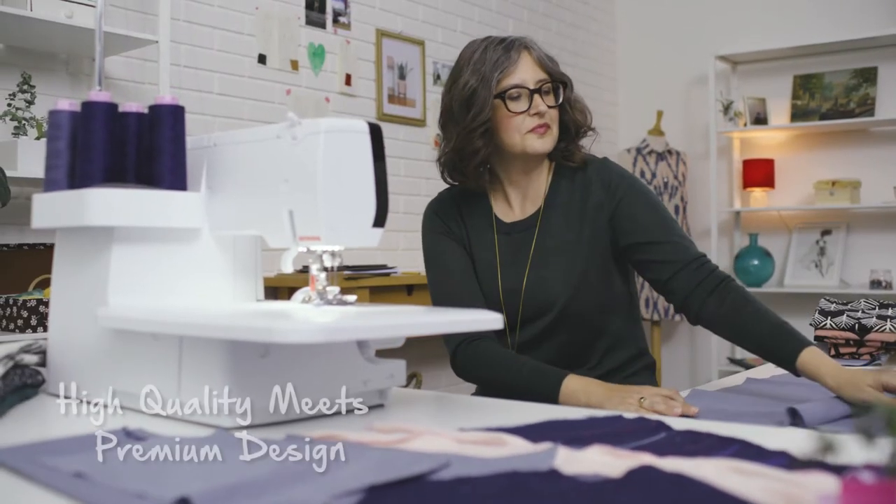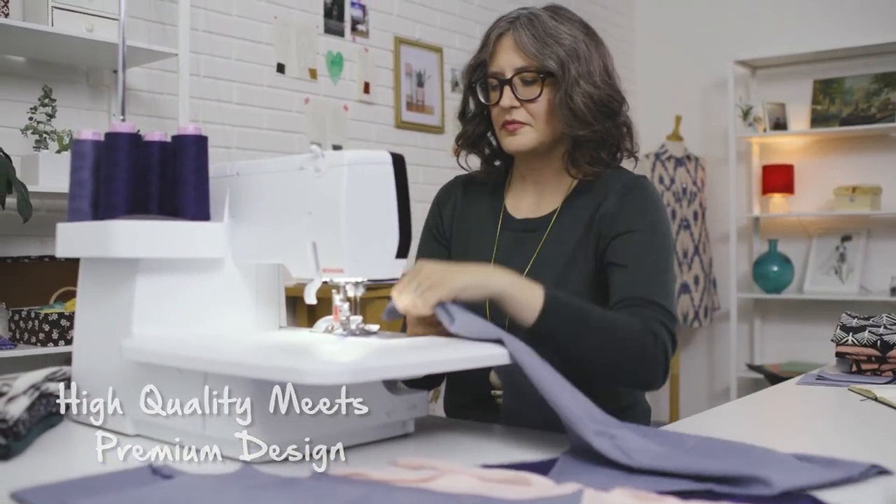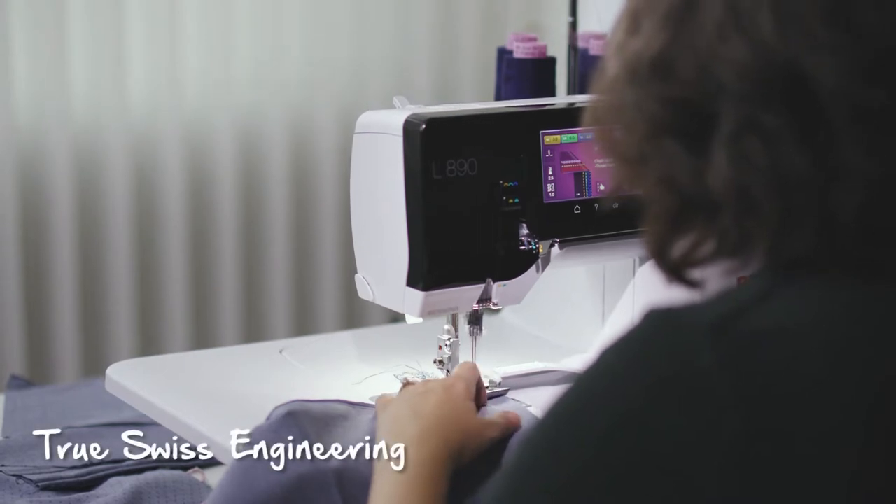I love that the new Bernina machine has three main functions: overlock, cover stitch, and the five-thread combo. I love the new L890 because it has the same quality Swiss precision and engineering as the rest of the Bernina lineup.